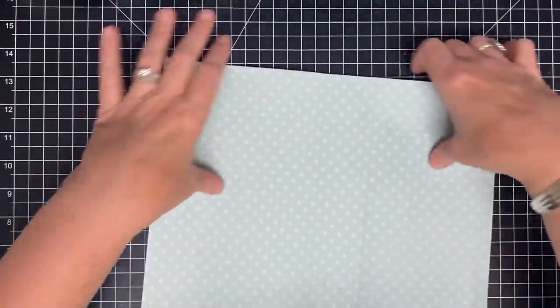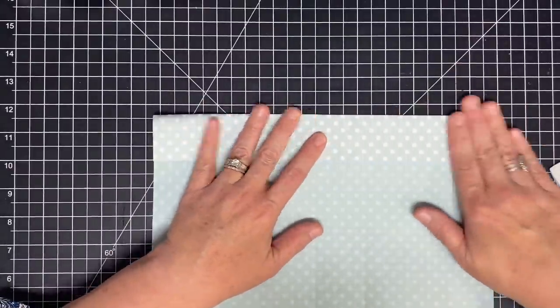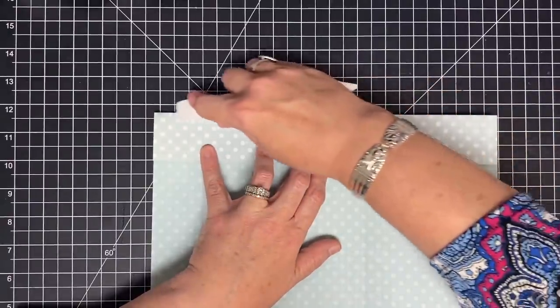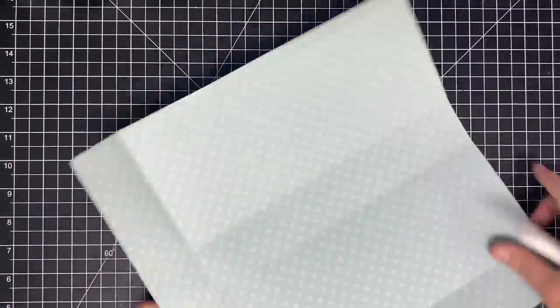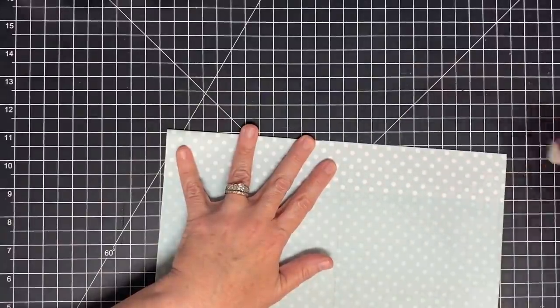We just have a couple more here at the top and the bottom — line those score lines up and then crease. Now we have to do a little fancy footwork — not too awful much — but watch what I need to do.